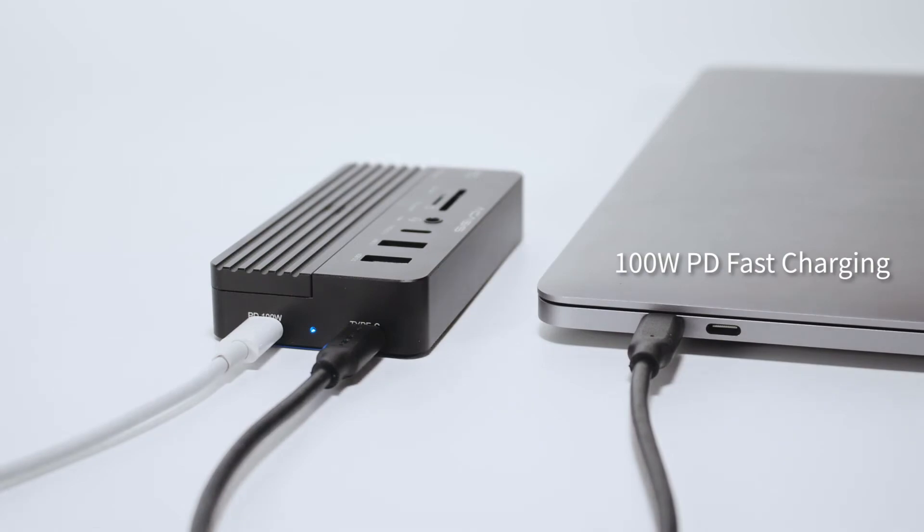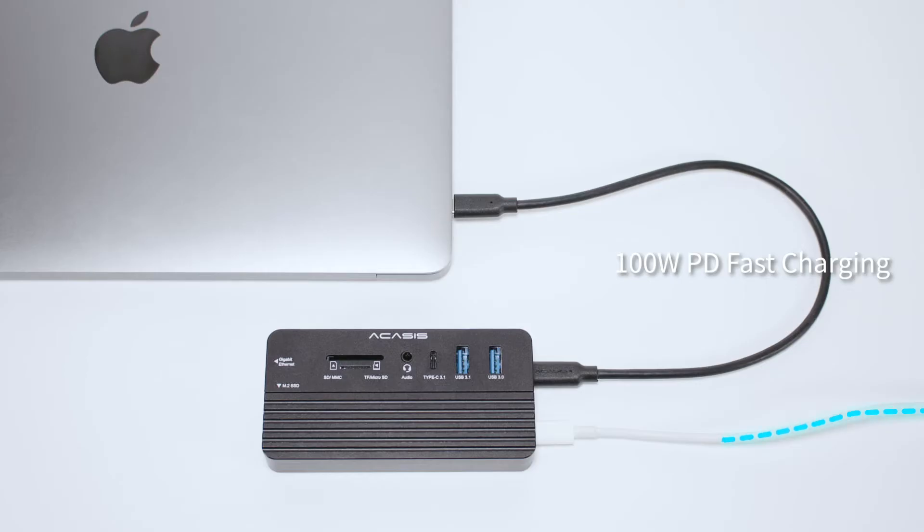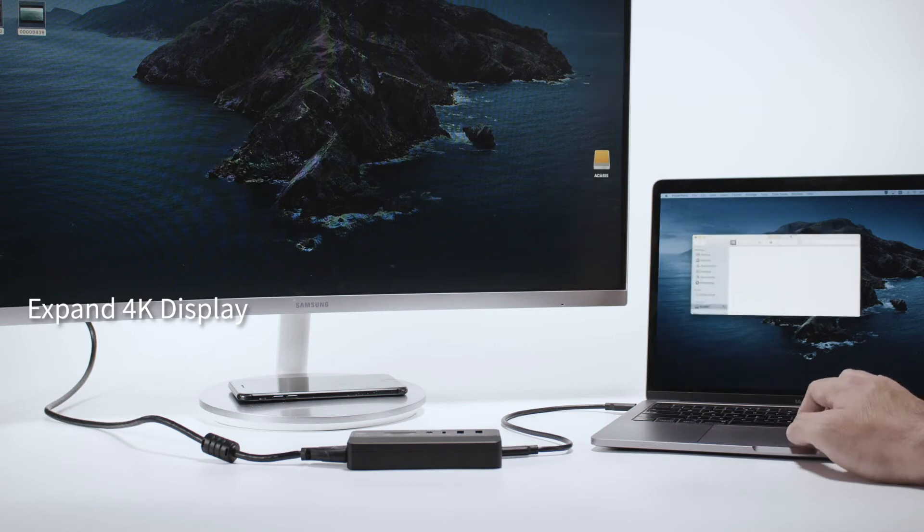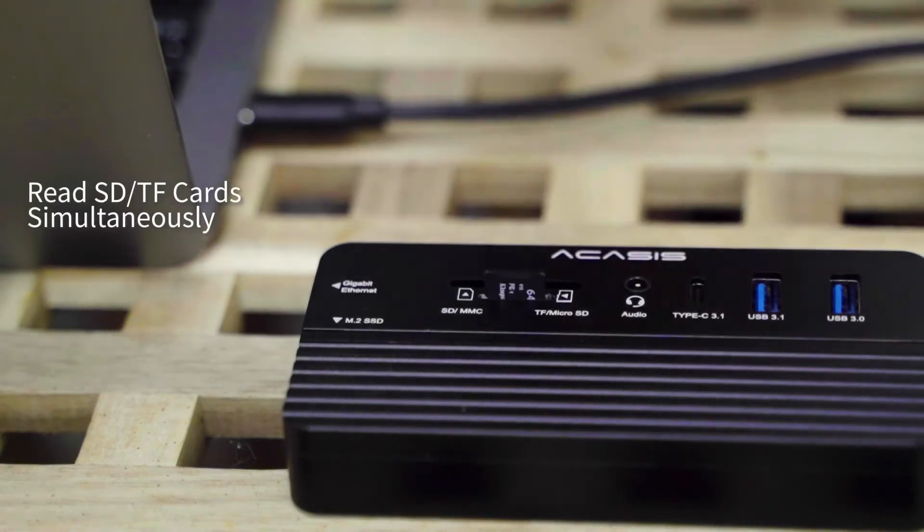The PD port delivers a max 100W power to your devices. You can expand extra displays with the HDMI port and read two different memory cards at the same time.